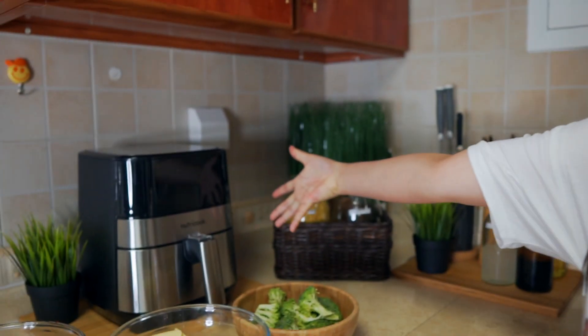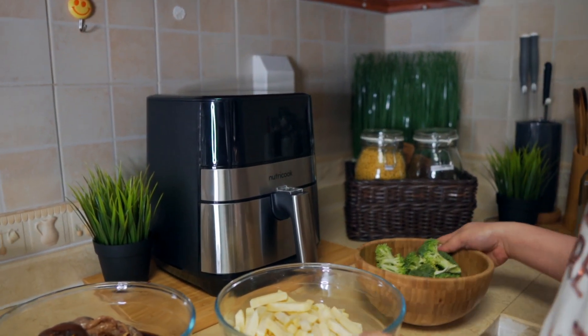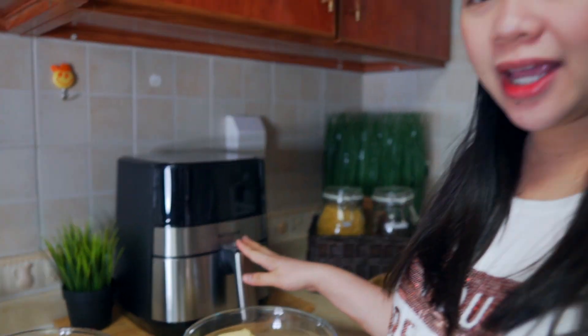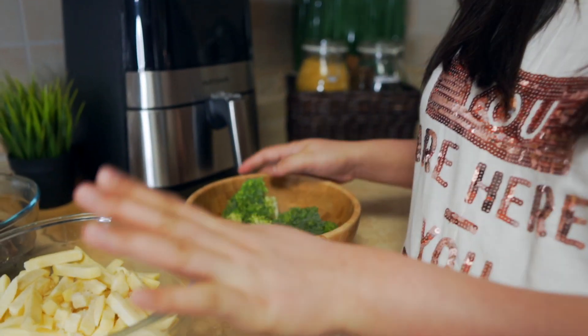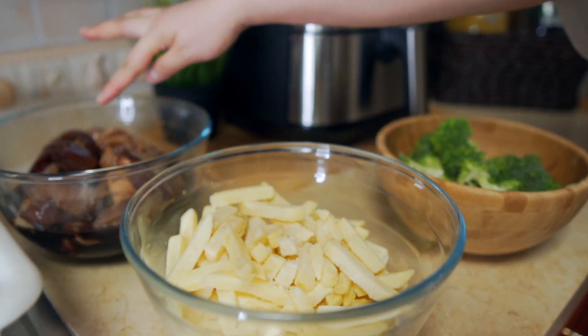Mga ka-Bebsi, eto na — nakapwesto na si ating Nutri-Cook. Nahugasan ko na rin siya, don't worry. Na-double check ko na kung may mga packaging pa dito sa loob — double check nyo, tanggalin nyo yung plastic dito. Tapos eto na yung ating mga lulutuin: broccoli, fries, and nagmarinate ako ng chicken.